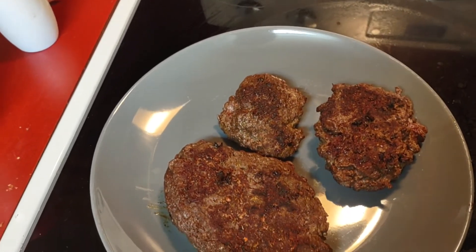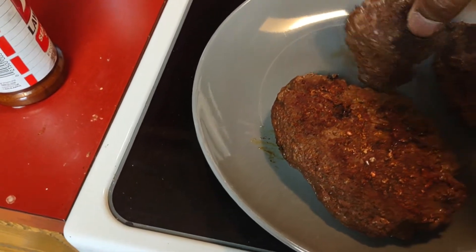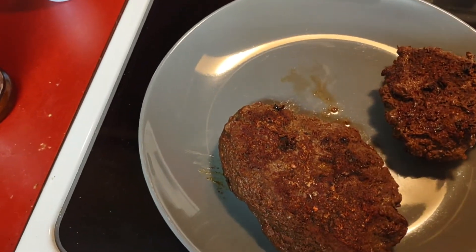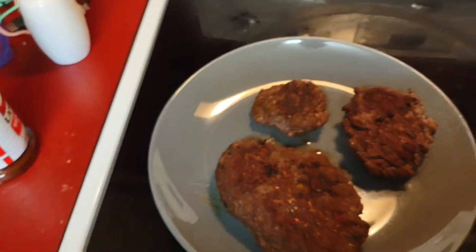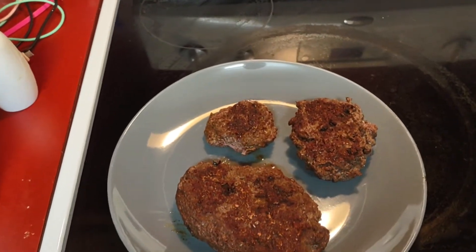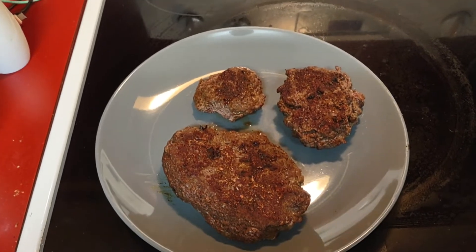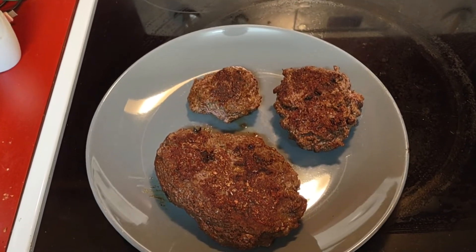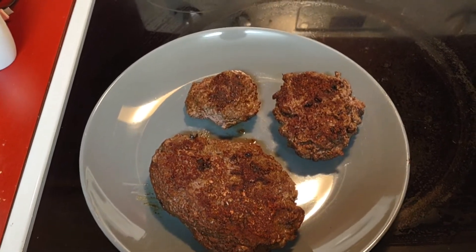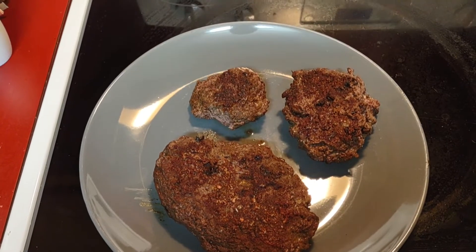So what does elk burger taste like if you've never had it? I've had it before but it's been a while. Let's try. It tastes like hamburger, but it's good. It kind of tastes like hamburger — not that much different.